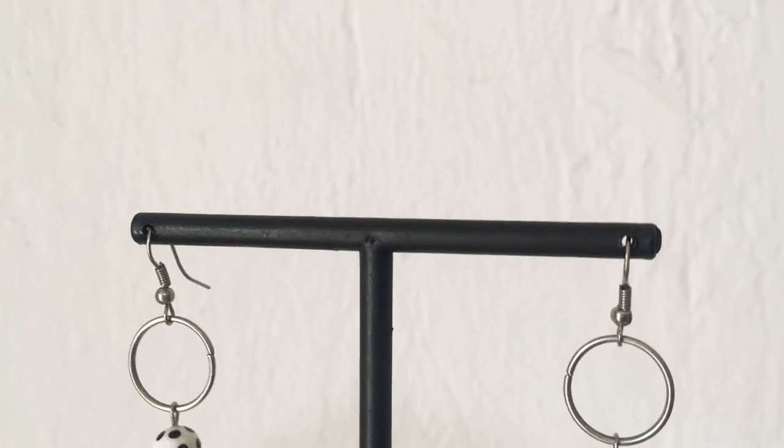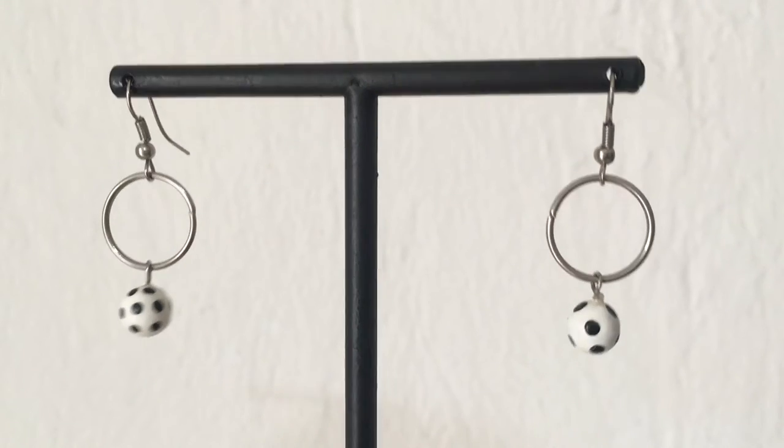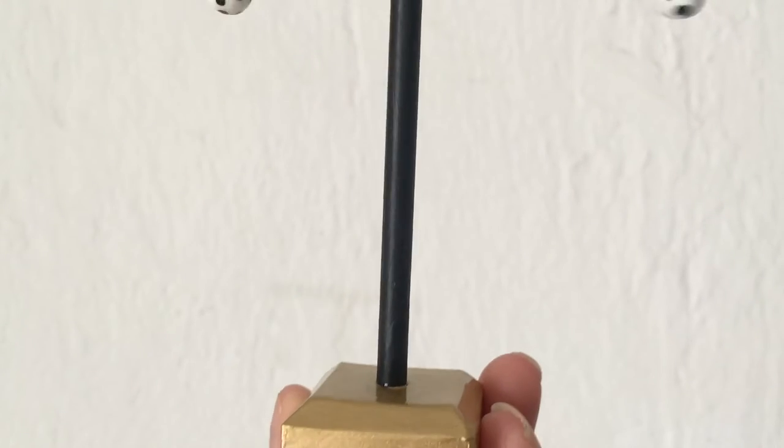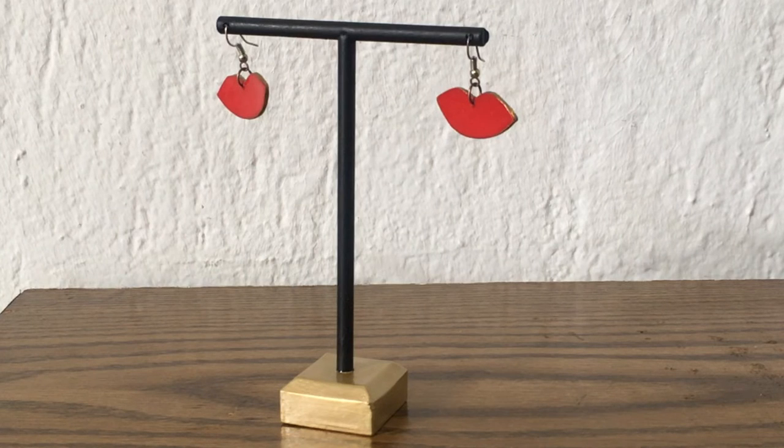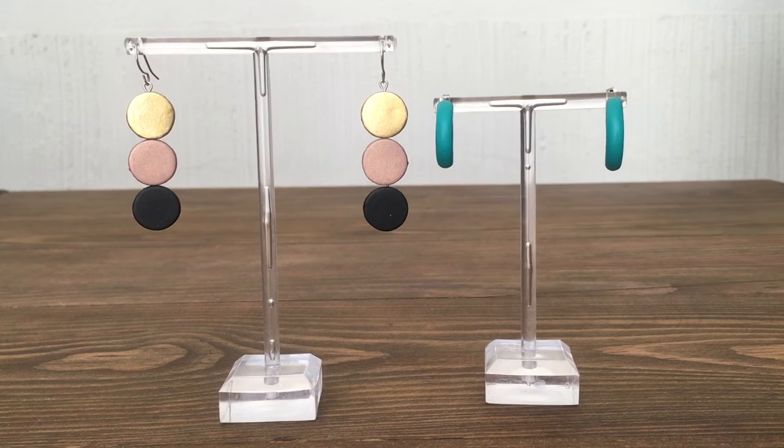This is what this one looks like — I love how it turned out, and maybe later I'm going to end up painting the other one too. I think they are more practical for dangly earrings because they are easier to hang and they look really cute displayed. They are not heavy at all. They are like a clear plastic and yeah, I really like them.